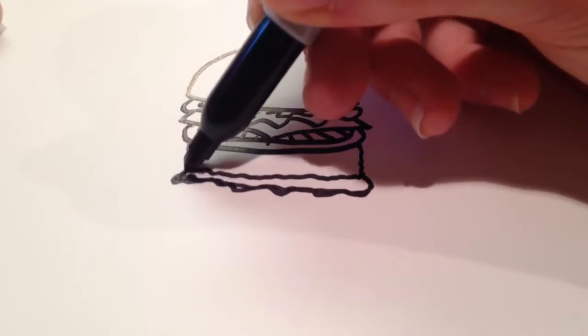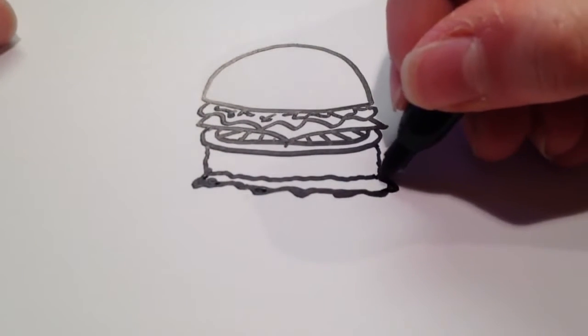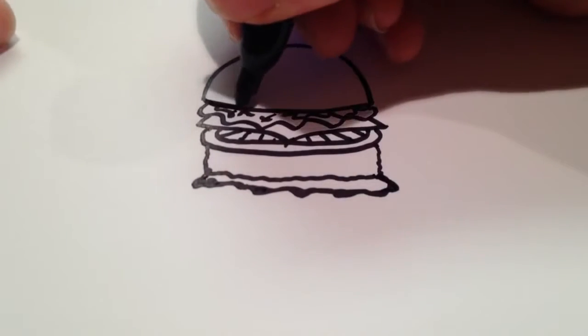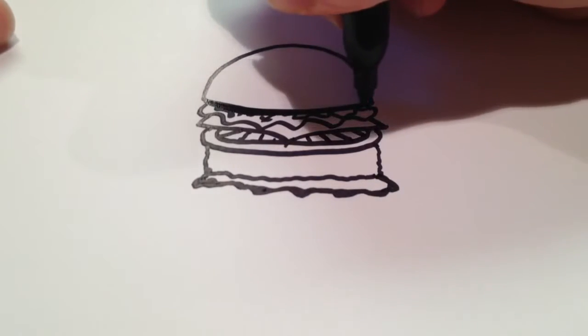And I'm going to re-outline this one again, because it's the last item in the hamburger. And then if you want, you can go in and make this thicker as well, to show that there is a bit of a shadow there.